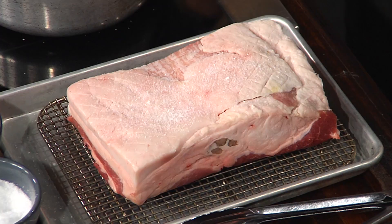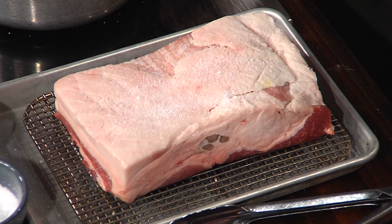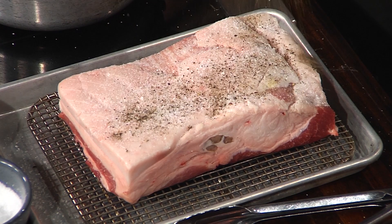So you've got it here — I see you've got some salt on it. Yeah, we're going to heavily season this with salt and pepper. You want to go heavy with the salt because there's so much fat on there, and you really want to flavor the meat.